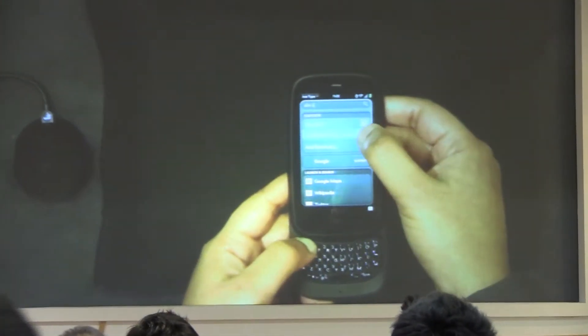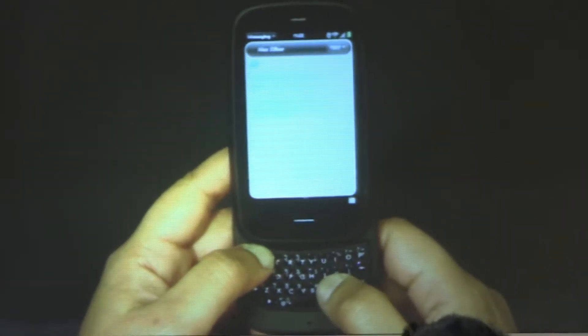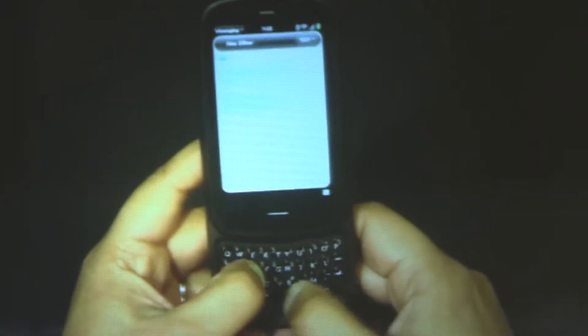There he is. I can touch here, and that brings up my chat thread with Alex. I can quickly type a message to him: 'Please confirm my flight.' This keyboard is really easy to type on, as you can see. Hit enter, and the message is sent. Very easy.